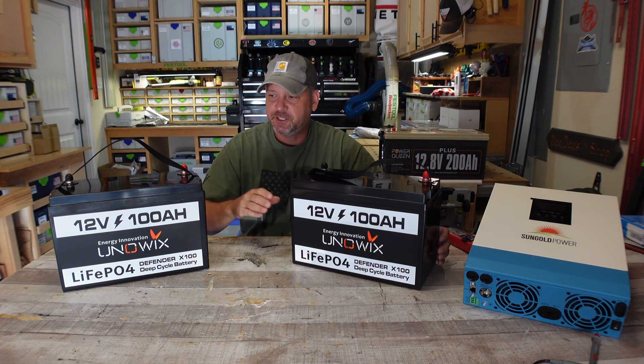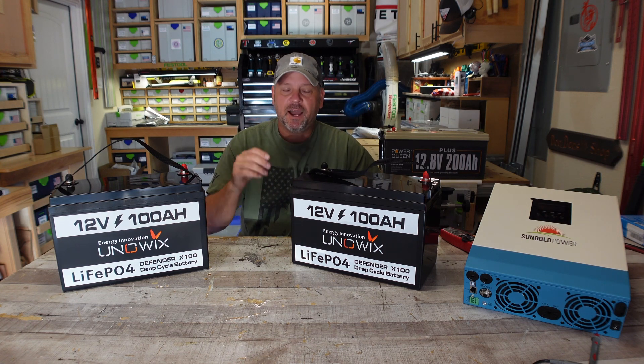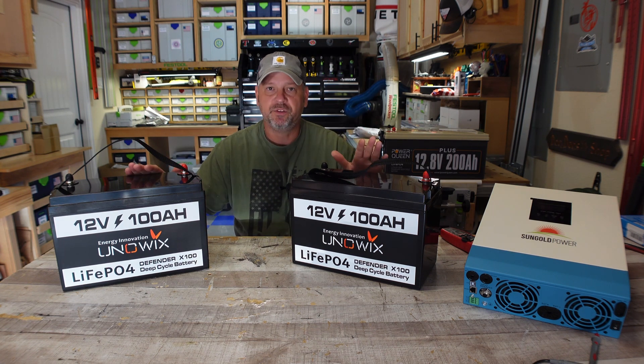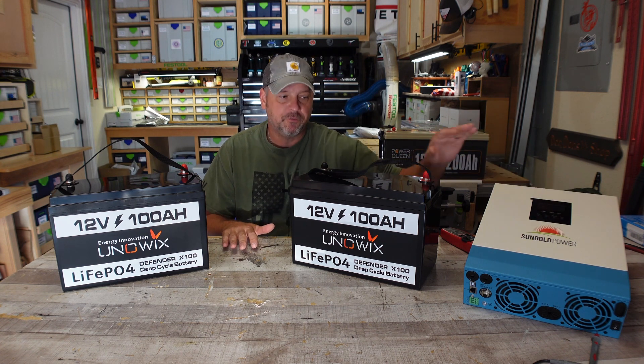I wanted to use these Unowix batteries because I've been using one of these in my storage unit with a very small inverter. Anytime I go in there, I have the inverter hooked up to a light and a fan and those things work great. So I wanted to get another one to hook up and use in a 24 volt system with this 24 volt solar hybrid inverter.